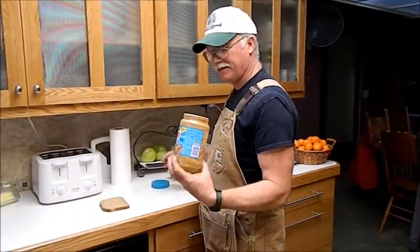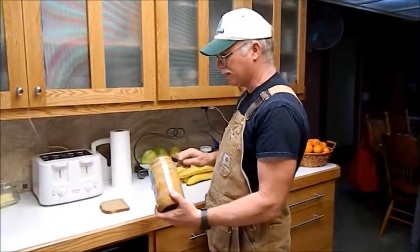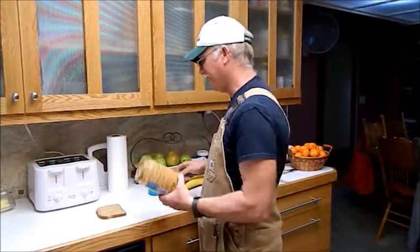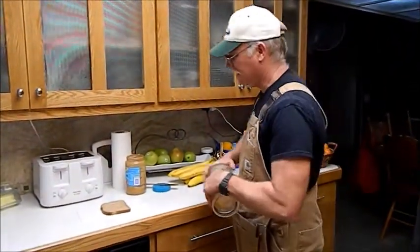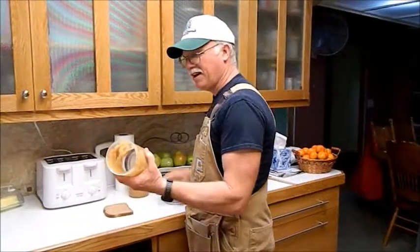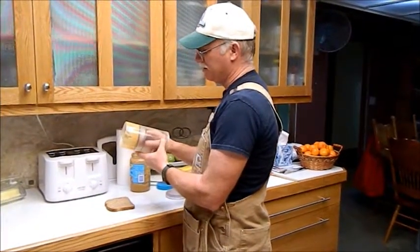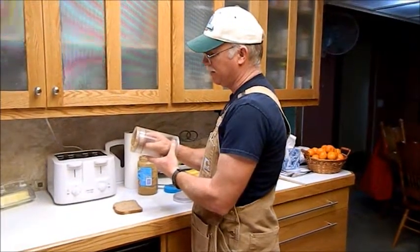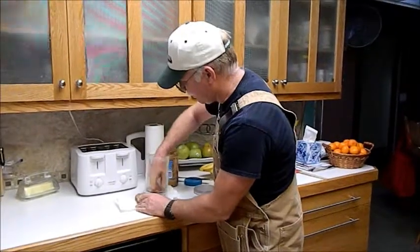We all have peanut butter, and when the jar gets empty it's hard to get access — you get in there and the peanut butter gets all over the side, and it's a pain. But if we have it in a bottoms-up jar and use all that we can, we can simply push up the contents, the little bit that's left, and at the very end just wipe it on the bread.